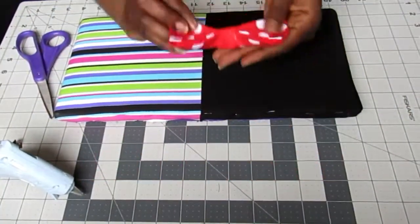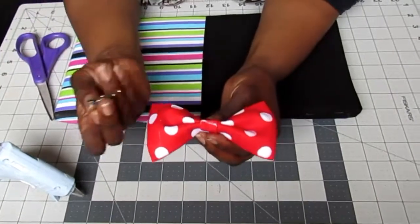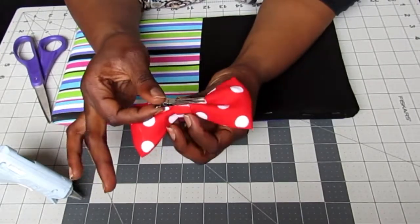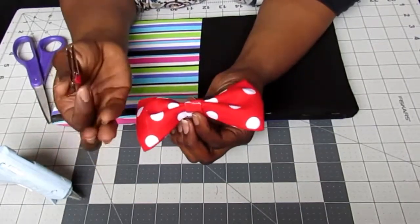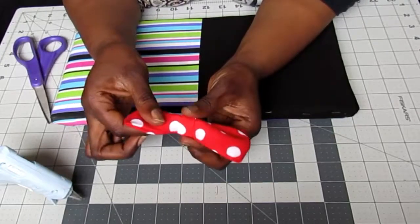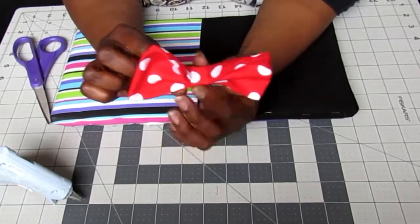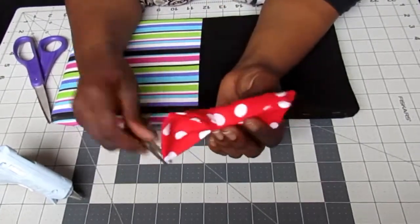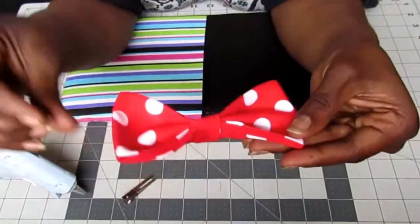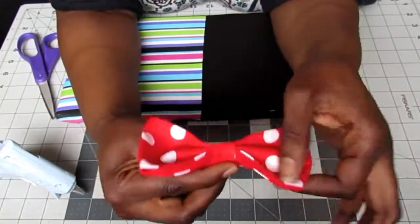Okay, so I have my bow here made now. What you can do is hot glue a hair clip to the back — you can even tuck it underneath before you put on the outer strip layer. You can do anything with it: make it into a bow tie, put it on a headband. My kids love bow ties — it's so crazy, but they do! So there you have it, your own little bow.